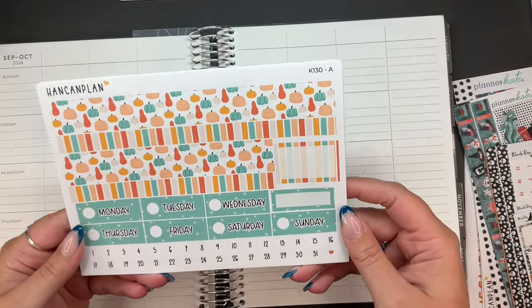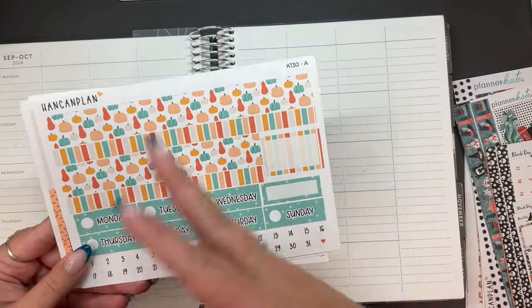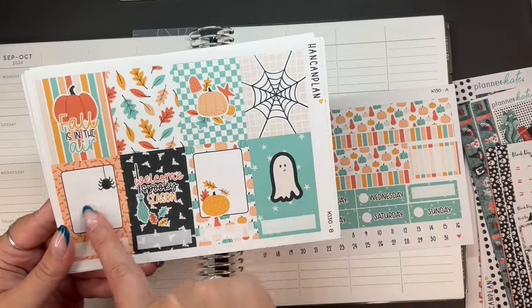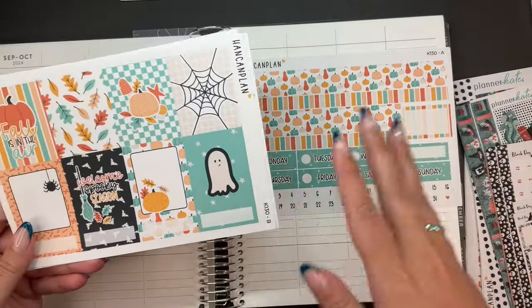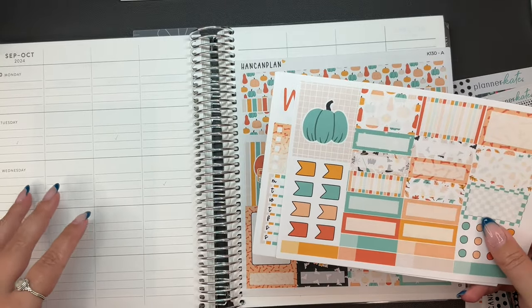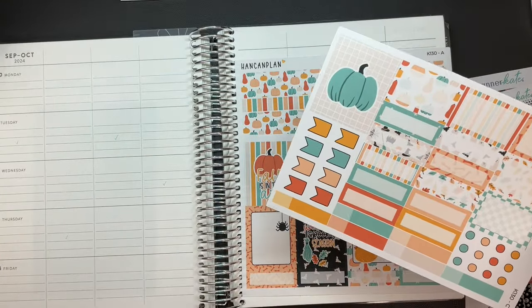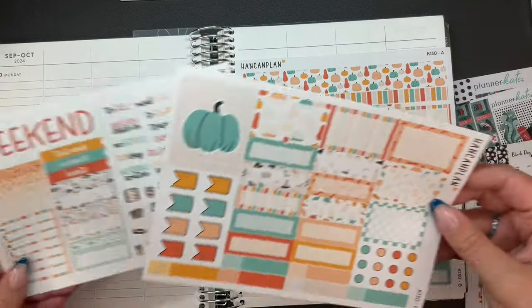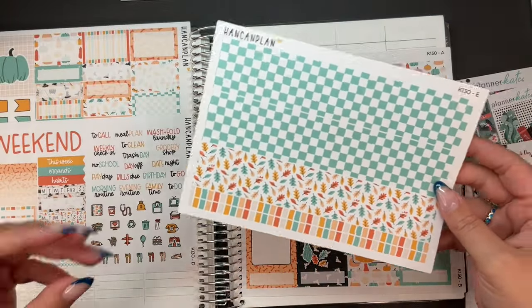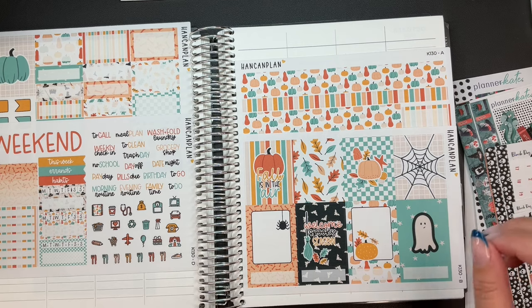This is the Fall Pumpkins kit from hand can plan, kit 130. It's fall, but there's this one that says 'welcome spooky season' and we have spider web, a spider, and a ghost. So it's got a little bit of Halloween vibes to it, which is what I wanted. Because this week, only Monday is still September, but we're moving into October. I really like the colors of this kit. This page makes me so happy just looking at the colors. I am a fan.